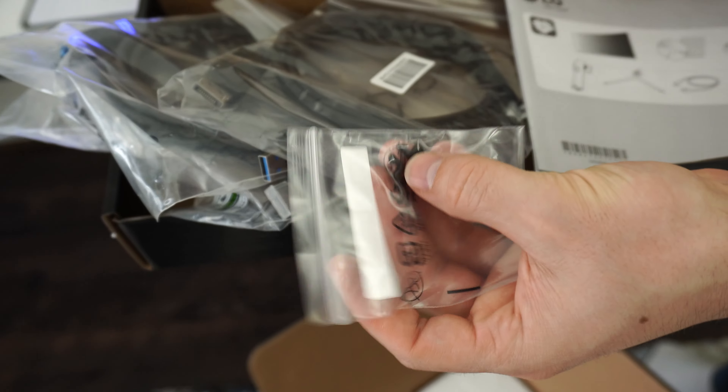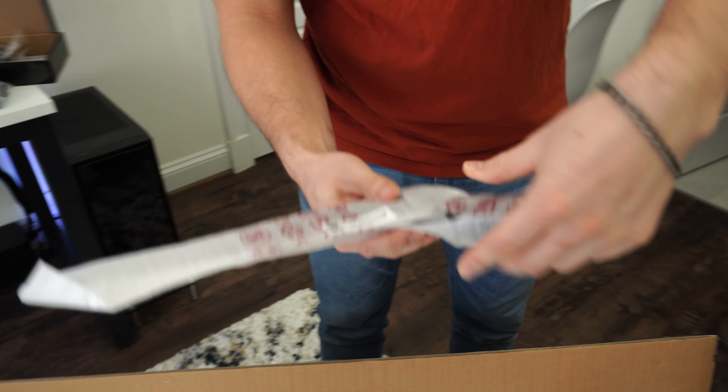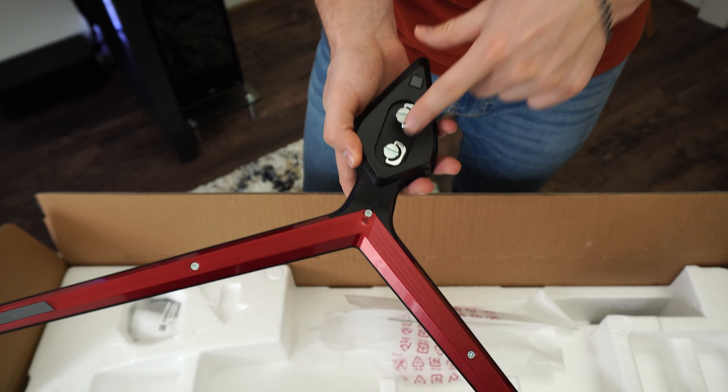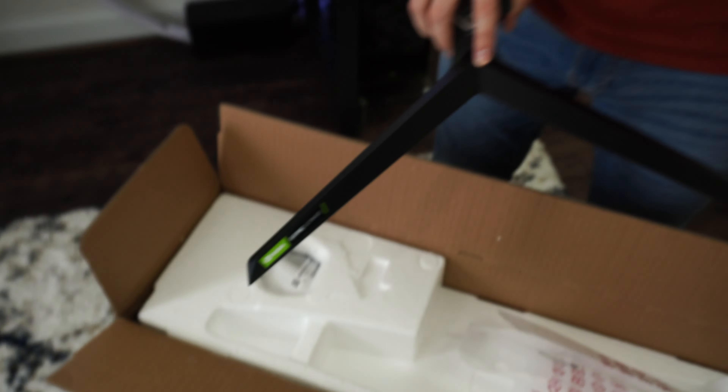There are some instruction manuals and other items in here — check the full review to find out more. Right away in the box, we also have the stand. This is the classic premium stand from LG, with two high-quality thumb screws in the back. And as you can see right here: NVIDIA G-SYNC Ultimate, which this monitor does have — pretty big deal.